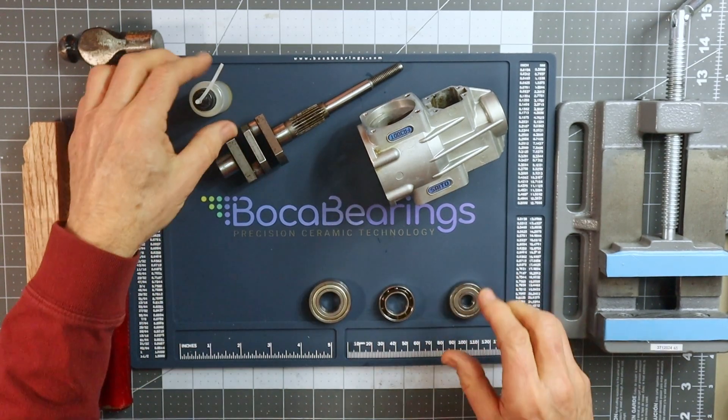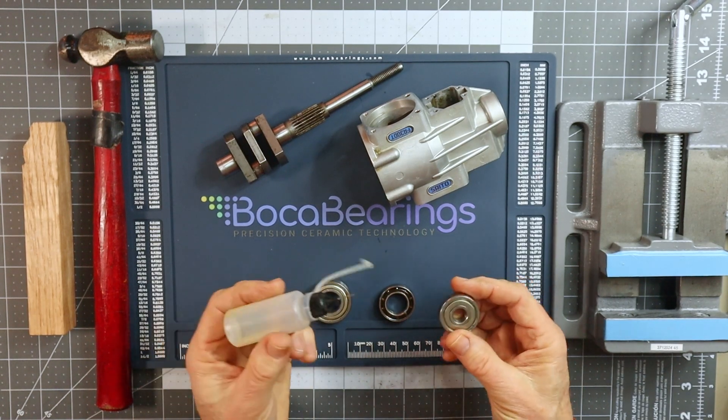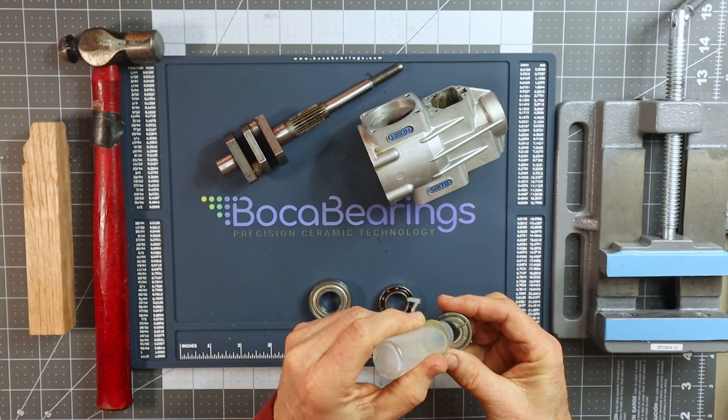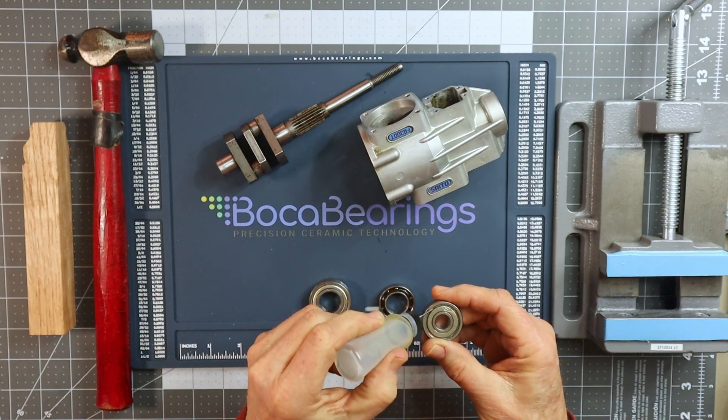So the first thing I'm going to do here is prep each of these bearings. This may not be necessary, but this is just something I do — I'm just going to put a little bit of lubrication just on the inside on the retainer here, just so that we can get a little bit of lube in here.